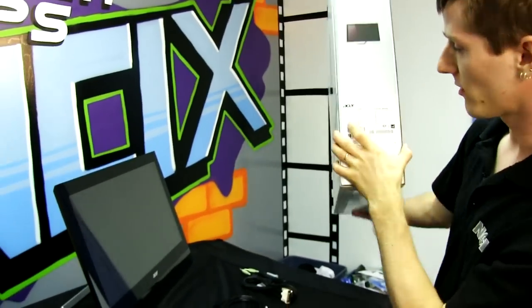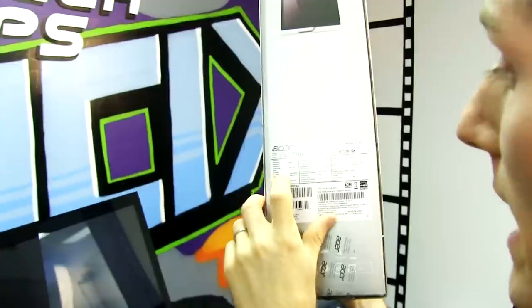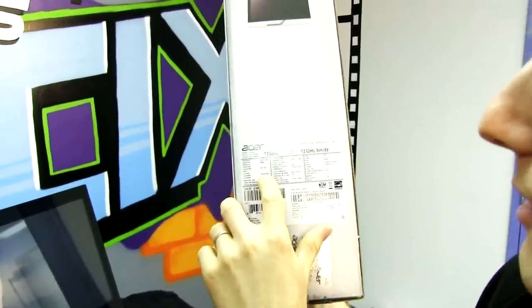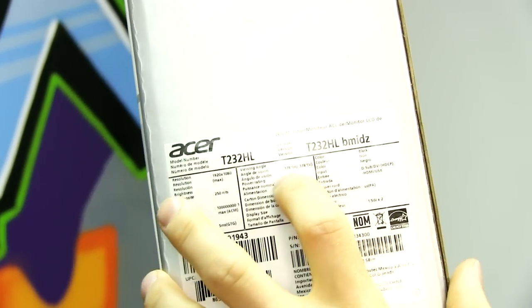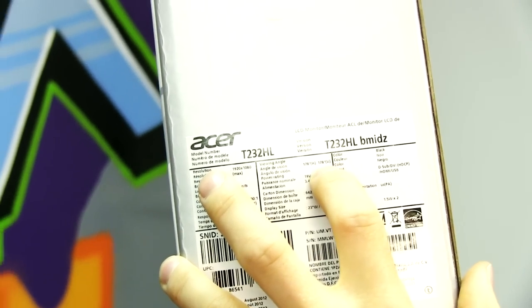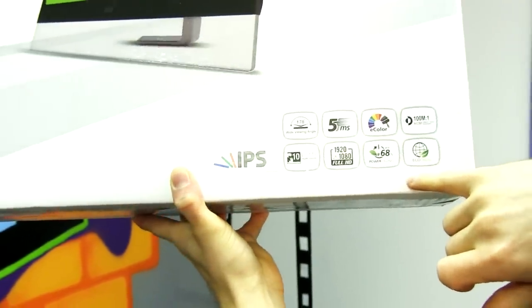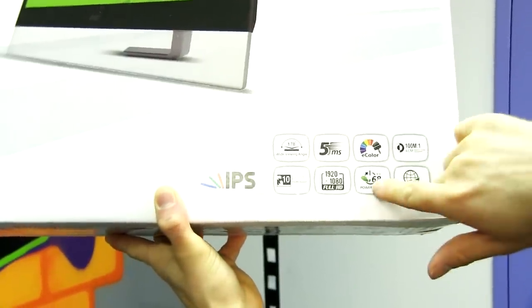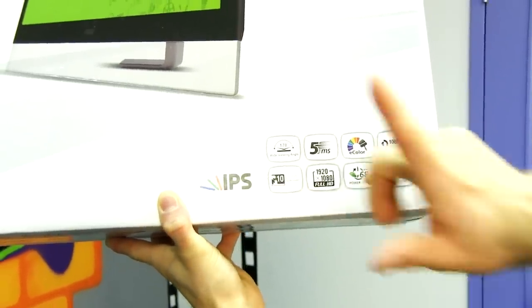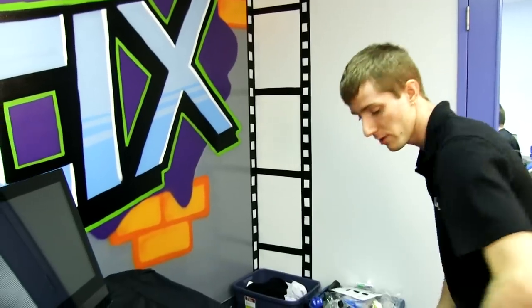Looking at the specs: 1920 by 1080 resolution, 250 nit brightness which is actually not bad, a billion-to-one contrast ratio, 5ms gray-to-gray response time which is pretty good for an IPS panel, and 178-degree vertical and horizontal viewing angles as you'd expect from IPS. It's LED backlit and features a ten-point multi-touch touchscreen with adaptive contrast management and power savings.